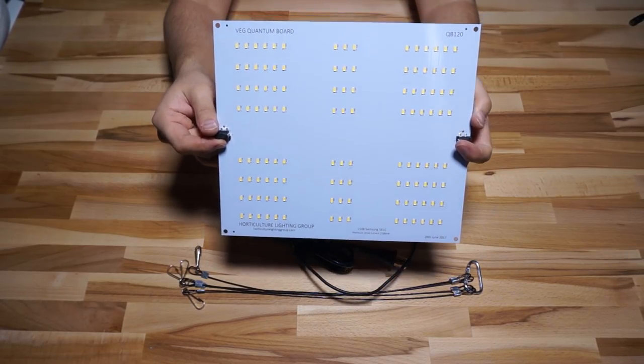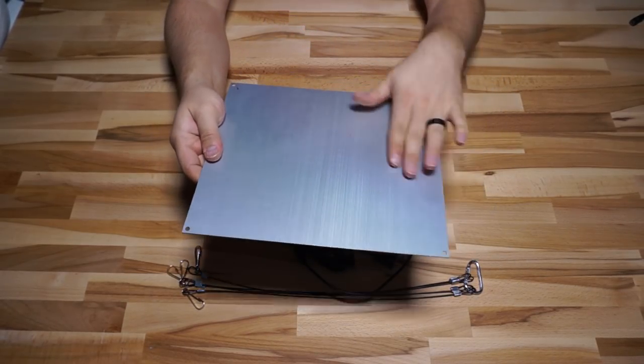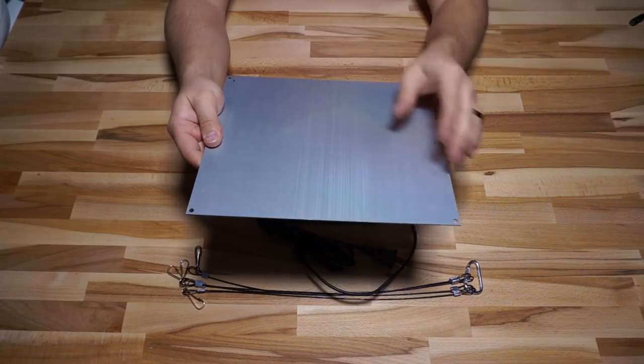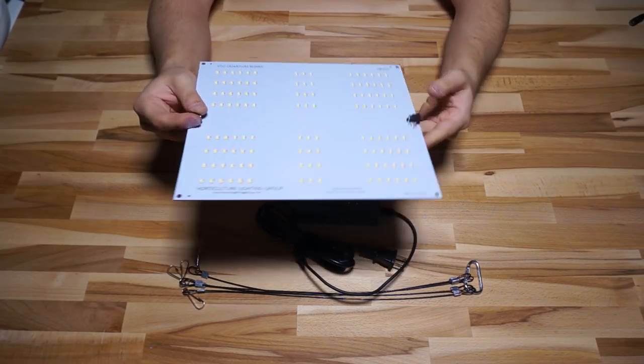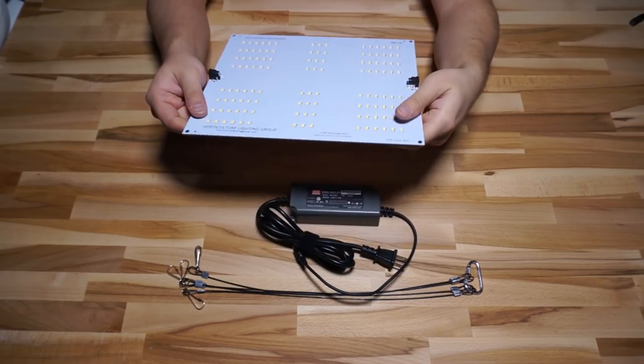The QB120 has some key differences from its bigger brothers, the QB288 or the QB304. Obviously the first is that it has far fewer diodes and those diodes are much further spaced apart. The nice thing about spacing the diodes apart is that you don't get much heat build-up, and it actually allows you to run this thing without a heat sink, which is super nice.